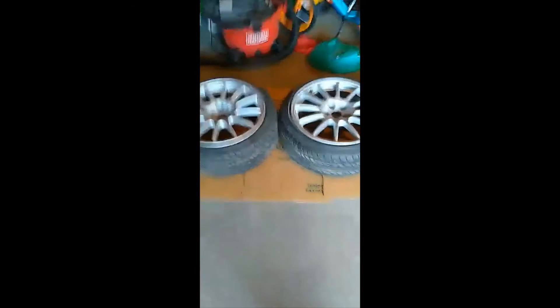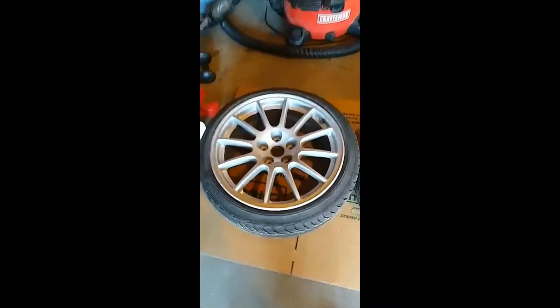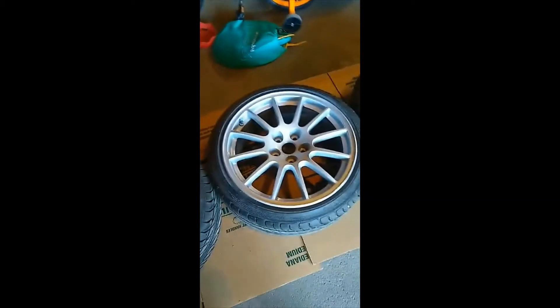Good morning, how are we doing today? This is B-Hook coming to you live from the quarantine. Today we're gonna put our new wheels on the Speed 3 — damn, take a look at these bad boys, got them all finished.